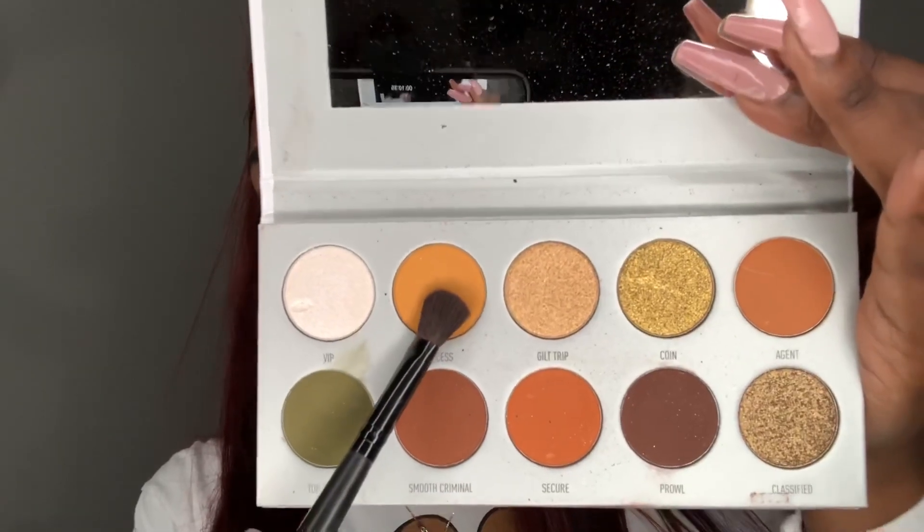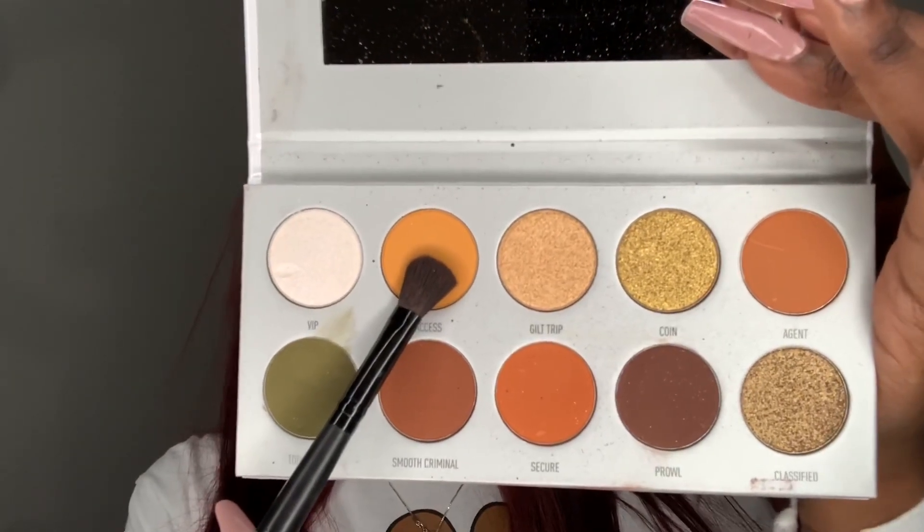I'm going to use that same concealer as a base for my eyeshadow. Then I'm going to go in with a finishing powder just to set this base — it doesn't matter which finishing powder you use. I'm using my Sasha Buttercup baking powder. For my eyeshadow, I'm first going to dip into the shade Access from my Morphe Jaclyn Hill Armed and Gorgeous palette, and with my Morphe M441 brush I'm going to apply this all over my crease area.